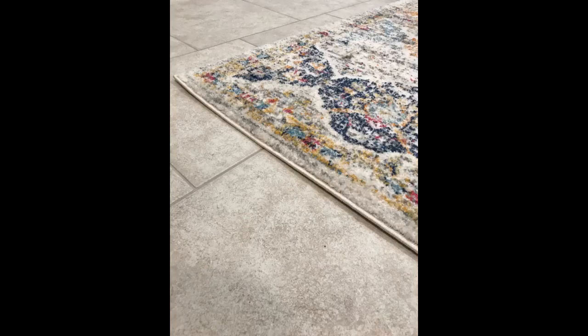This pad is working very well with my new area rug on my wall-to-wall carpeting. It added softness to the area rug and is keeping the rug in place very well — no movement at all.